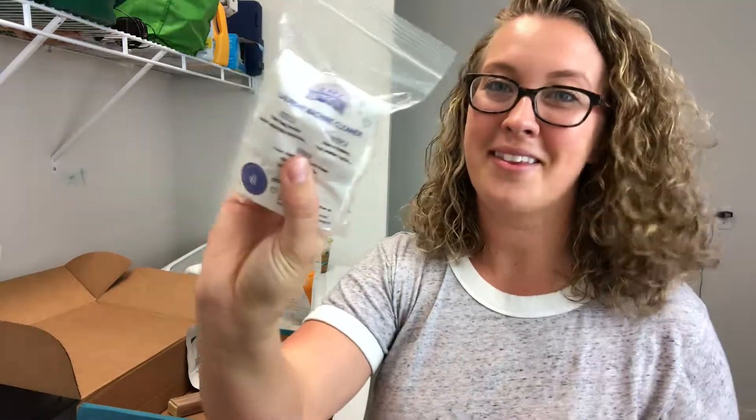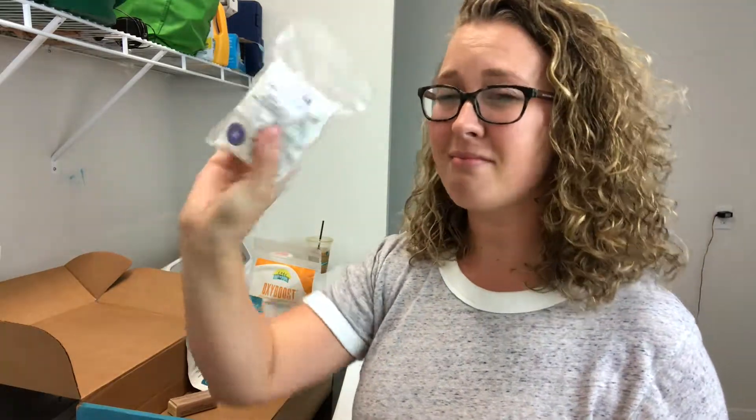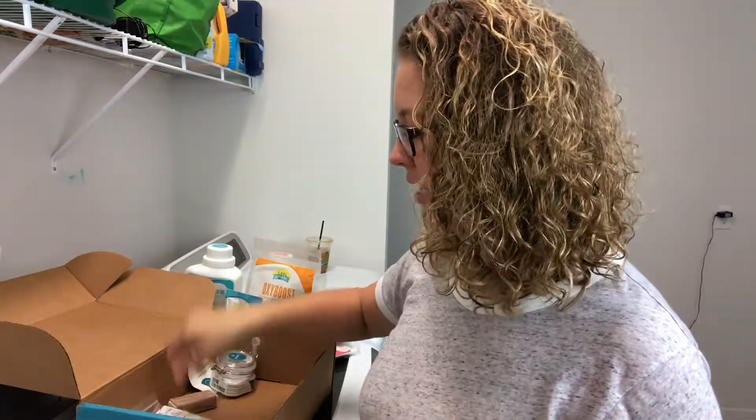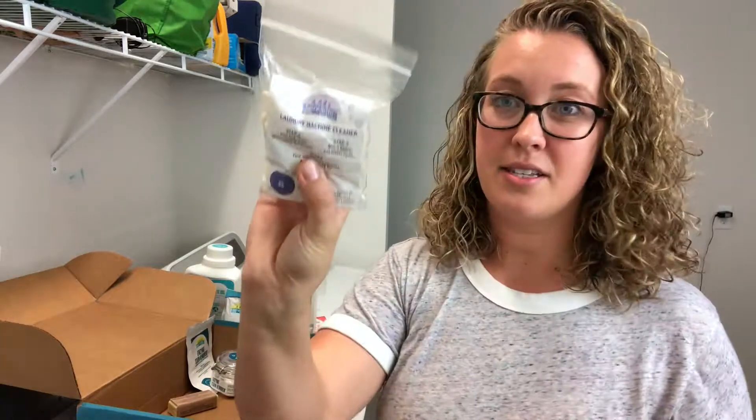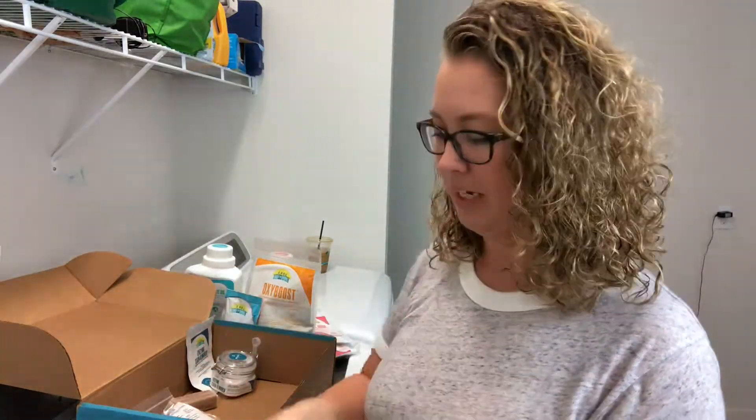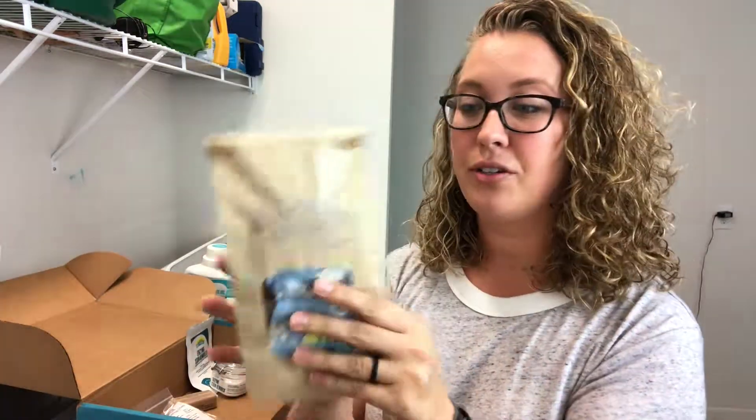The laundry machine cleaner - I clean my laundry machine to keep it in good health and make sure it stays working, probably every two or three months. I actually need to use this soon because it's been a couple of months. And last but not least, the dryer angel.